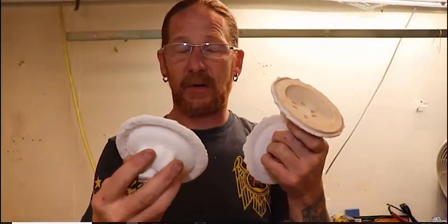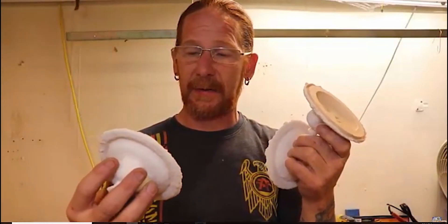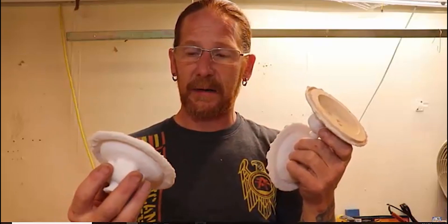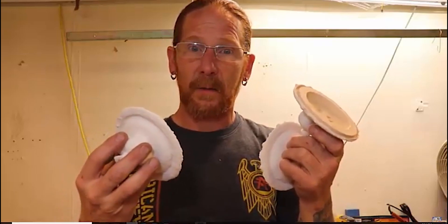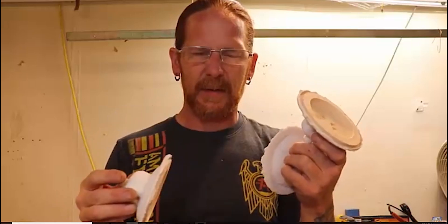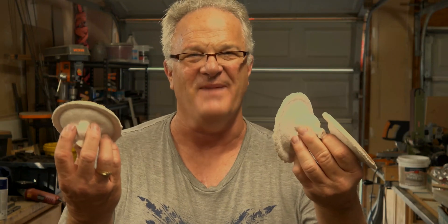My goal now is to get these packaged up nice so that nothing happens to them, and I'm going to ship them out to Colorado so hopefully Perry will get them soon. Let's see what happens - see if I could do a little YouTube magic. Thanks Matt, man, that was easy.